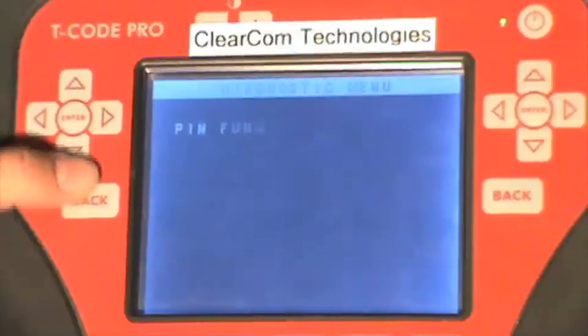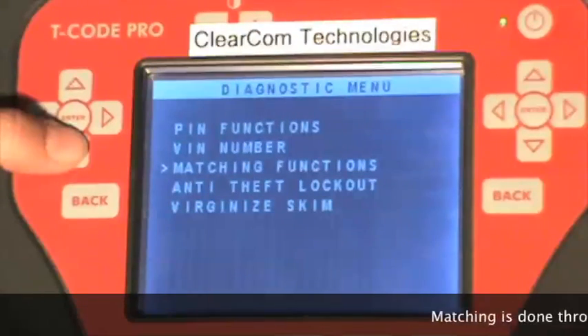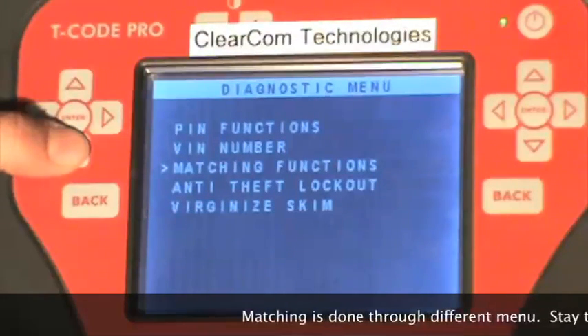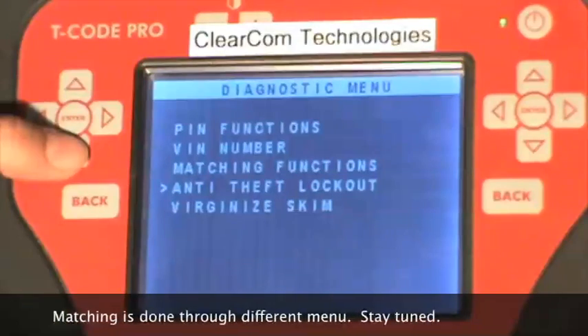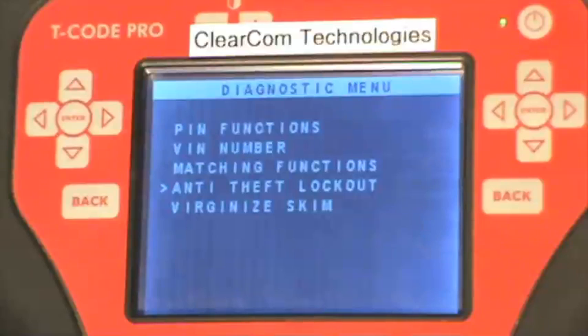We'll hit the back button. The VIN number function on this software doesn't work currently, and neither do the matching functions. The anti-theft lockout function is used when the wrong pin has been entered three times and the vehicle locks you out of programming mode — you can use the anti-theft lockout to disable that and be able to program keys.